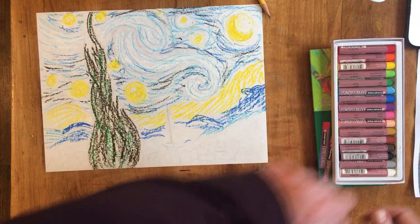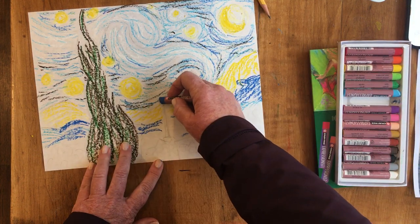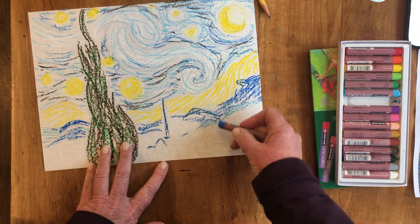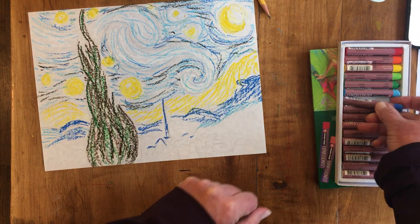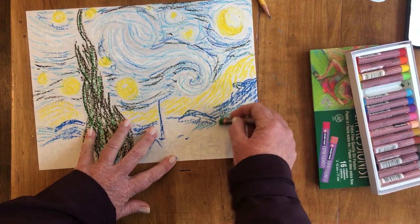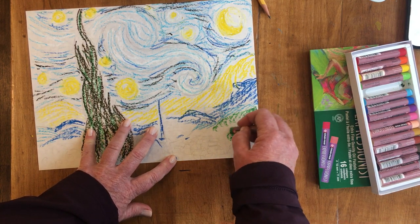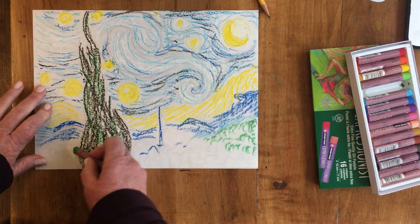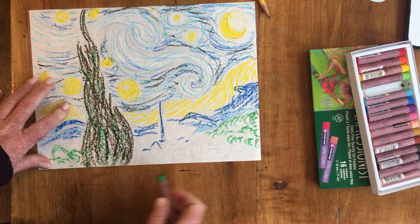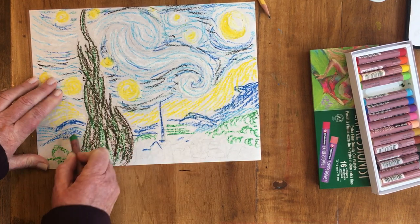My picture is starting to come along. I'm going to put in my steeple here on my church — this is a sleepy little town. I can use different colors there. I'm going to put some green in my hillsides — these are bushes. My town is tucked away into the hillside and I'm going to have some bushes here, some fields.